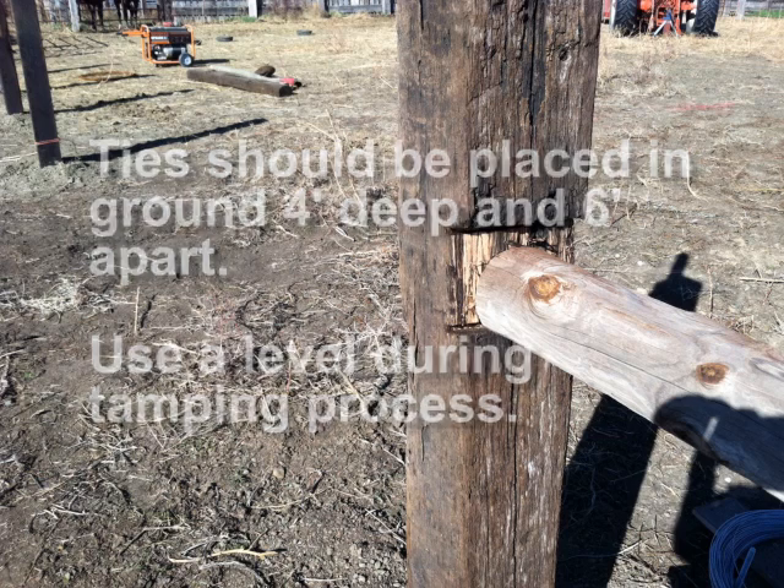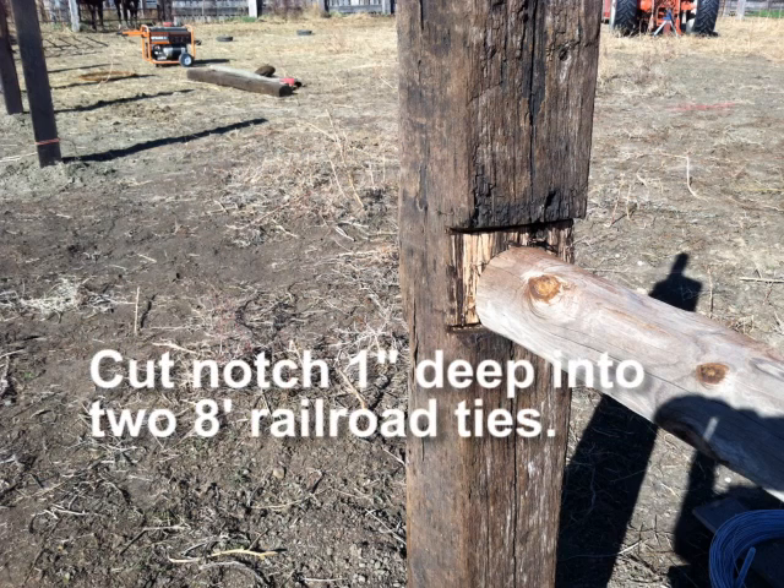Using a chainsaw, carve out a notch approximately one inch deep for your horizontal post. Cut your horizontal post to be slightly longer than you will need. Tap it into place securely with a hammer or mallet.